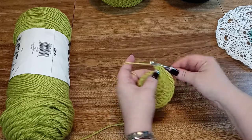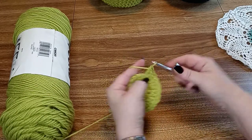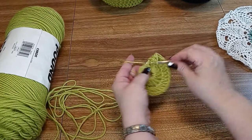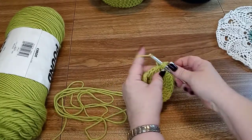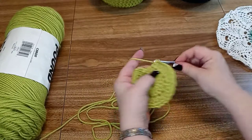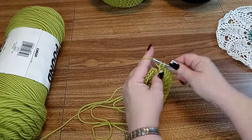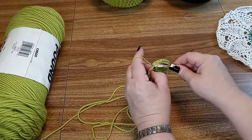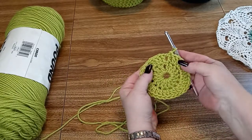Remember we're doing 2 in each one all the way around until you have 32 stitches. Then we're just going to slip stitch back in the top of the chain 3 there under both bars. So we have the first row and then we increased in this row.